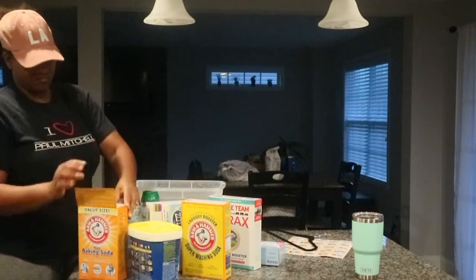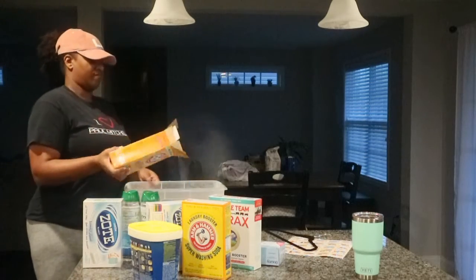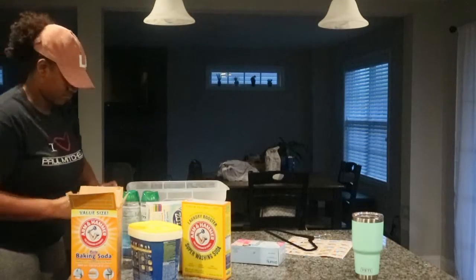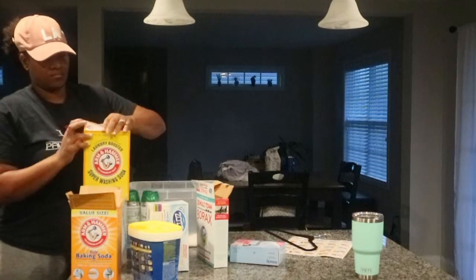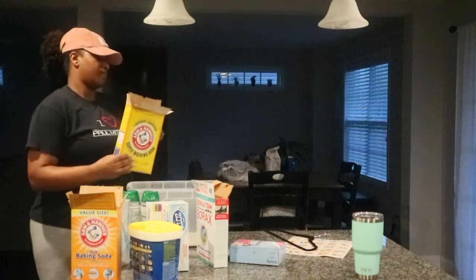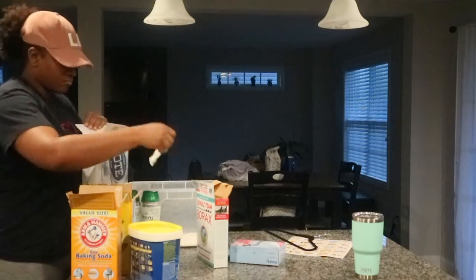Hey family, welcome back to our channel. It's me, Sam, and I'm showing you all how I make our homemade laundry detergent. And yes, it is homemade. It only takes six ingredients. It's super simple, very cost-effective, which I love because at one point we were just buying laundry detergent like crazy. I don't know why — it's only two of us, so it makes no sense.